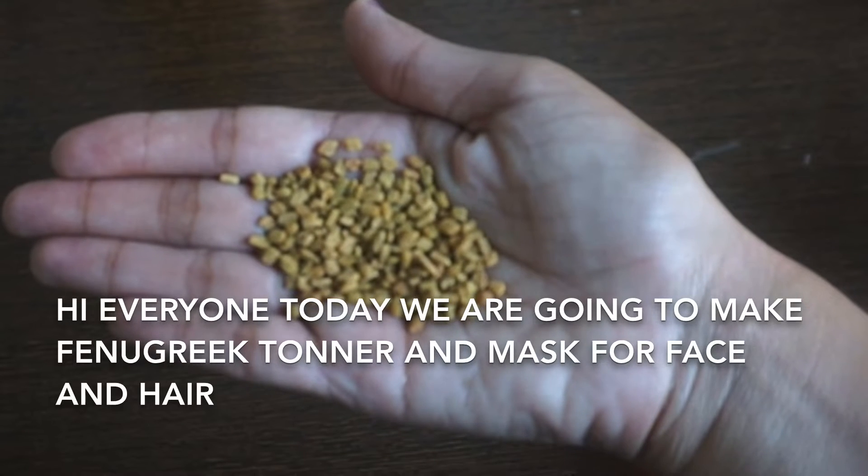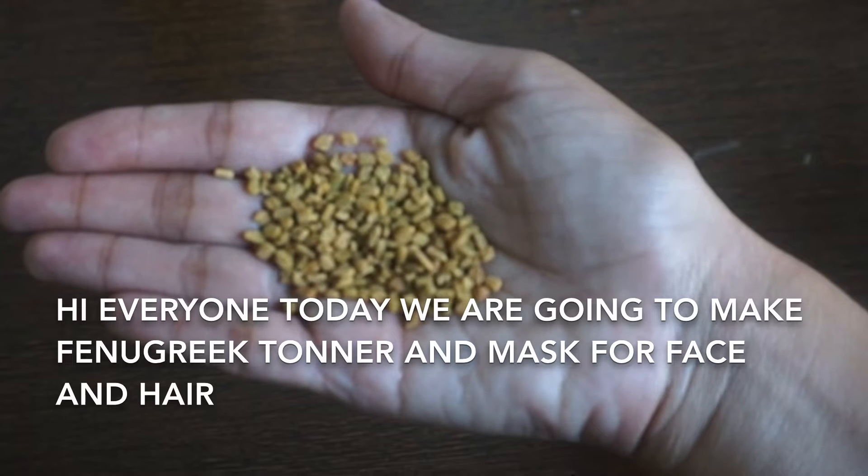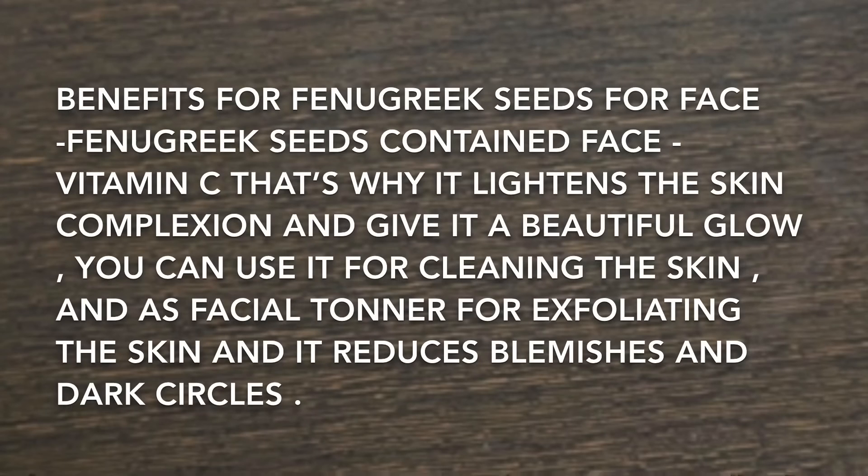Hi everyone, today we are going to make fenugreek toner and mask for face and hair. Benefits of fenugreek seeds for face: fenugreek seeds contain vitamin C, which is why it lightens the skin complexion and gives it a beautiful look. You can use it for cleaning the skin as a special toner for exfoliating the skin, and it reduces blemishes and dark spots.